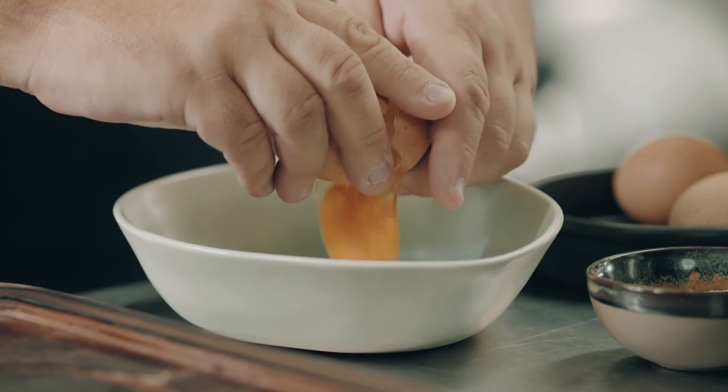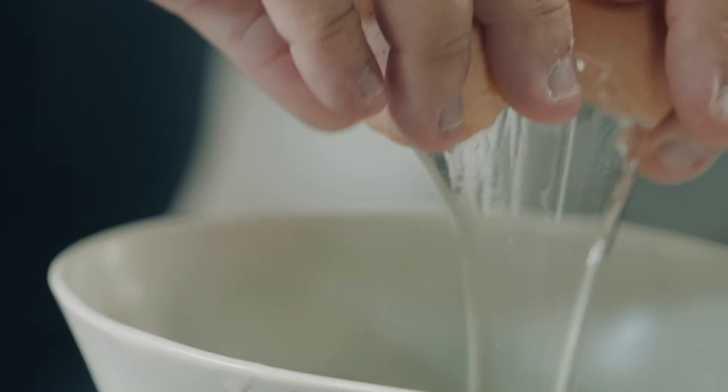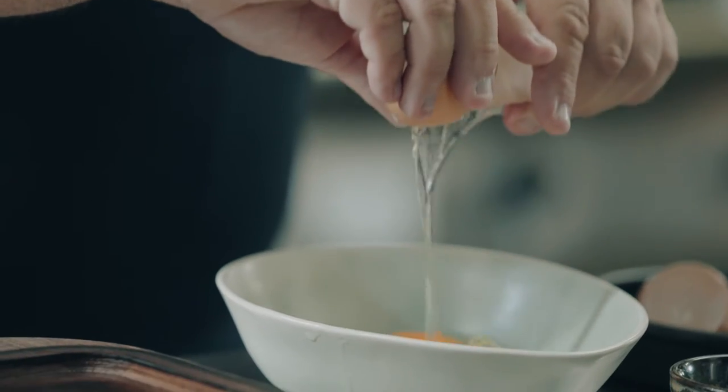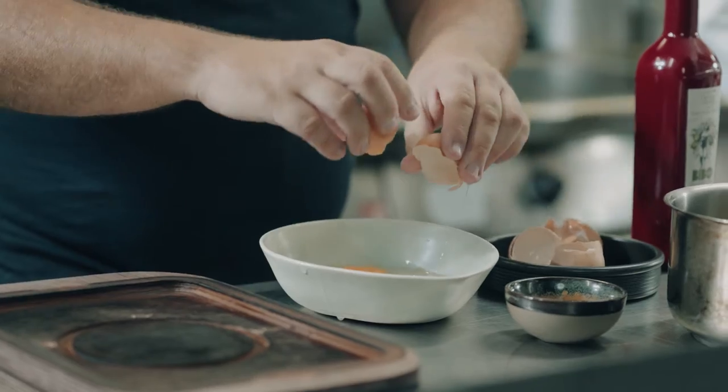Next step, we are going to open the eggs in a bowl. Add a little bit of salt, but remember that the Ibérico ham is salty, so we are going to add only a little bit.